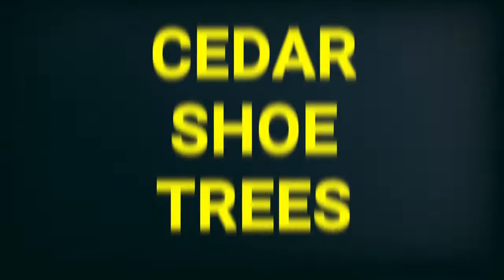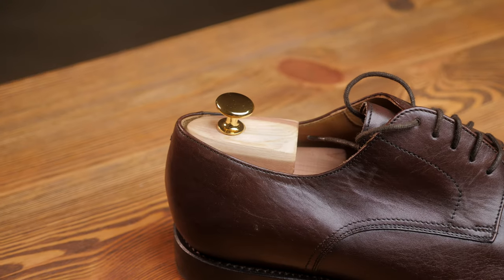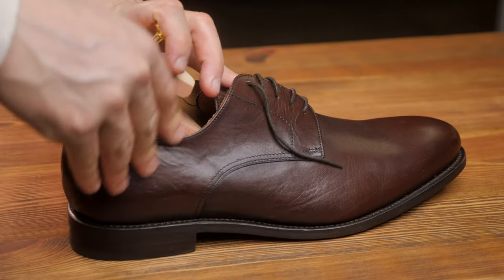The first tool is for your shoes and this is something that completely changed my life. I think we all know about shoe trees, but I personally never knew that there are different types of shoe trees. There are the plastic ones, then you have the shiny wood, and you also have the cedar wood — that's the untreated wood.